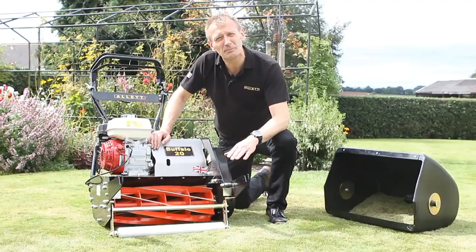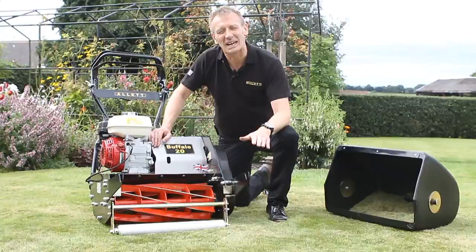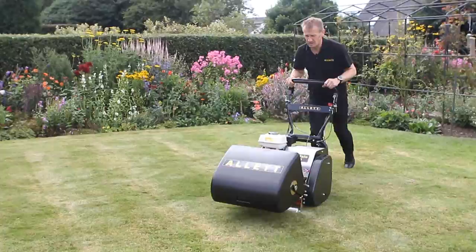The height of cut choices with this machine are from 15 millimetres to over two and a half inches, and that gives us the range of grass cutting we need to produce any type of lawn. We use Honda GX series engines — these are professional series engines — and we use them because our customers love them so much, and just because of their ever reliable starting.